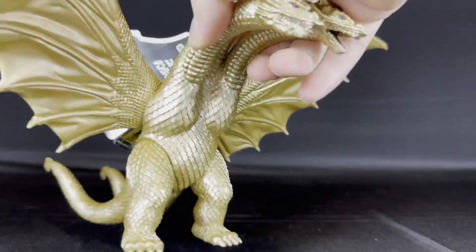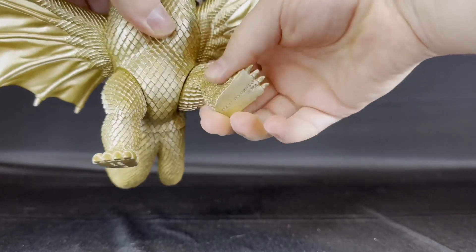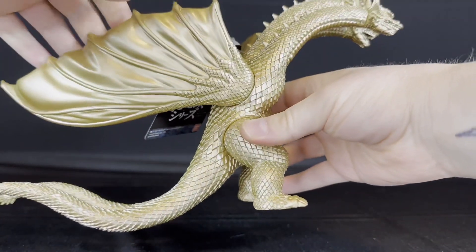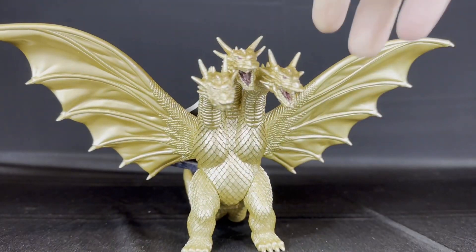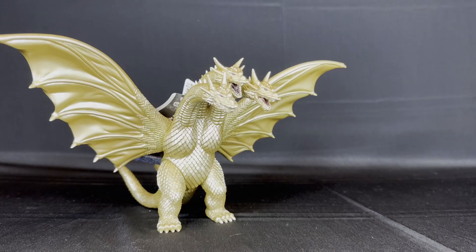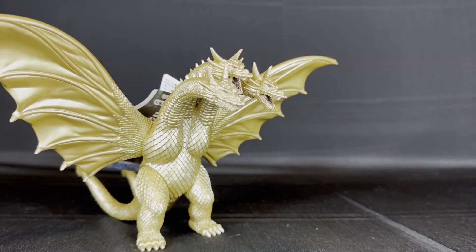Articulation, as you might assume, is pretty basic. Just like the old one, the legs rotate and the wings rotate. This is how he looks folded up. The wings come out. He's definitely wider than the old one, but this figure just looks so much better. Let's not waste any time — let's grab that other Ghidorah and take a closer comparison.